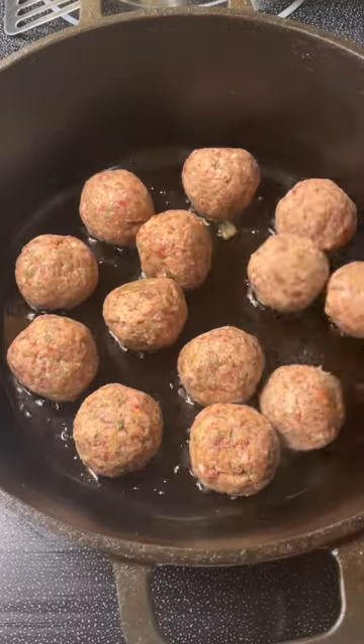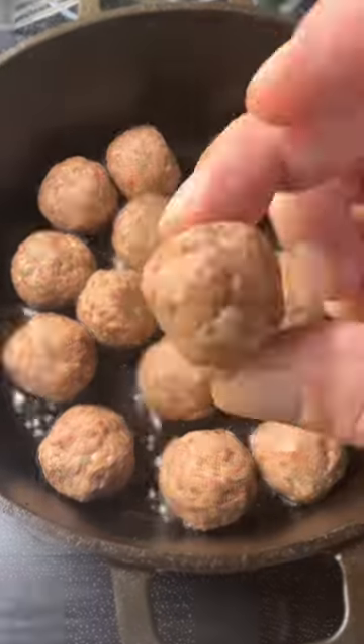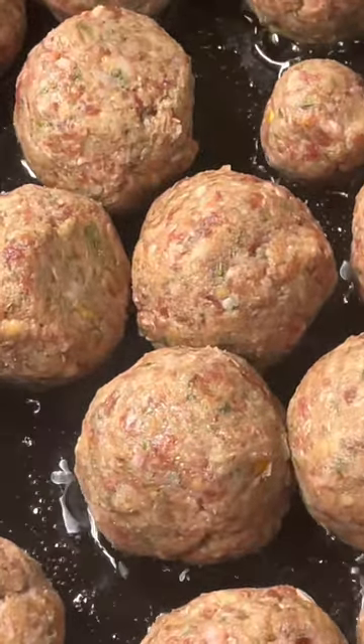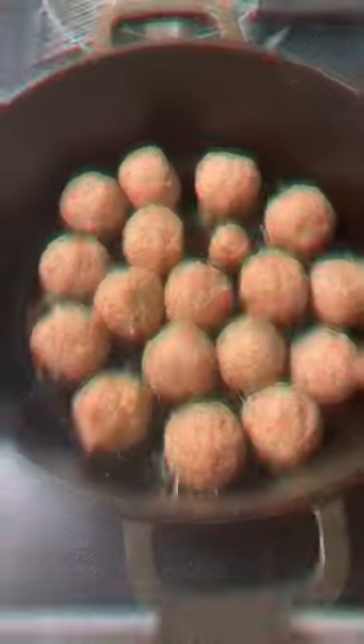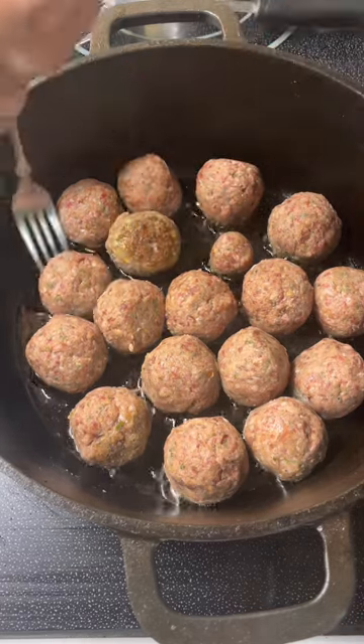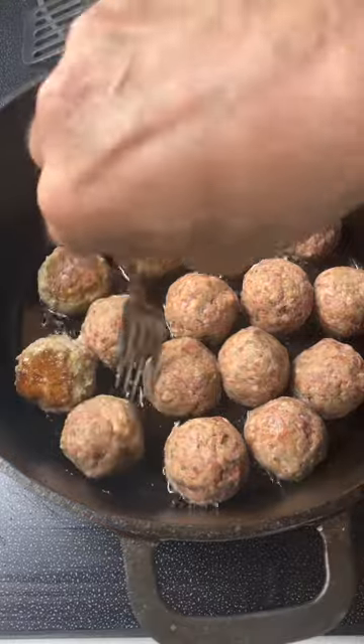So now you're gonna fry them off. Let them brown a little bit and keep turning them — brown and turn, you have to stay on top of it. You don't want to overcook the meatballs; you want them to still be moist inside. Brown and turn.